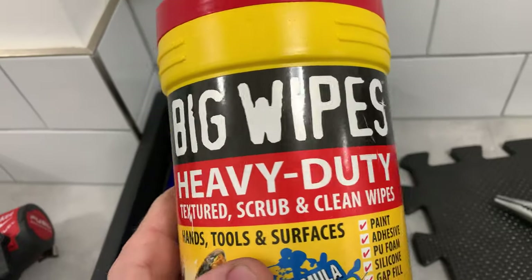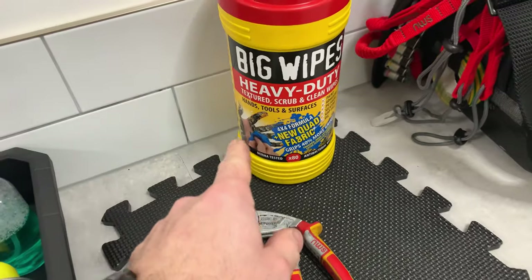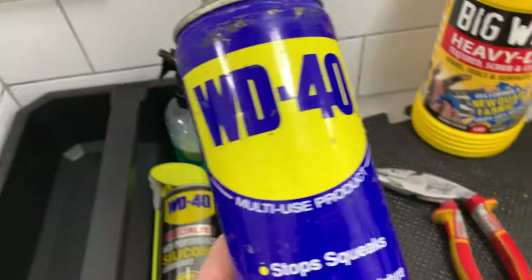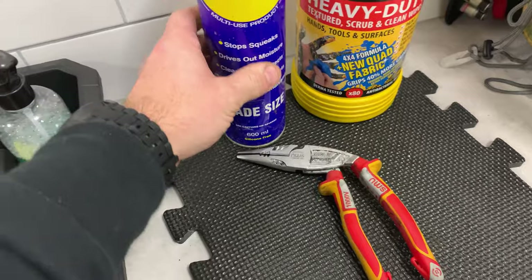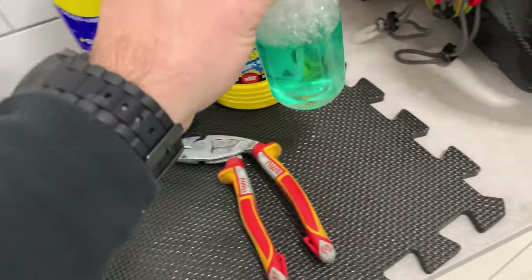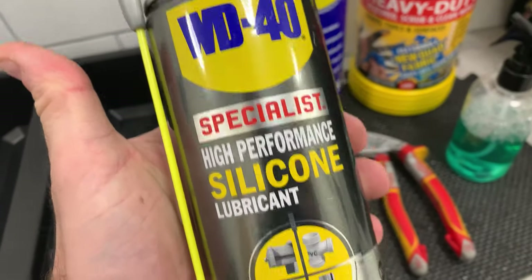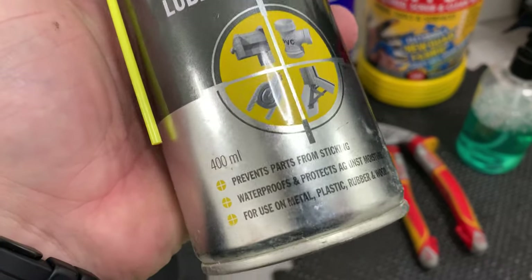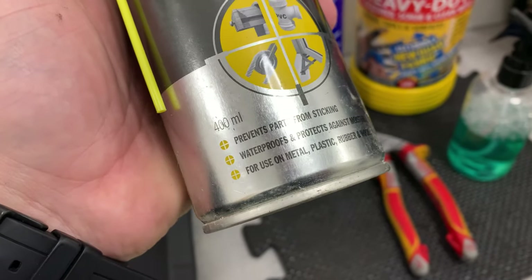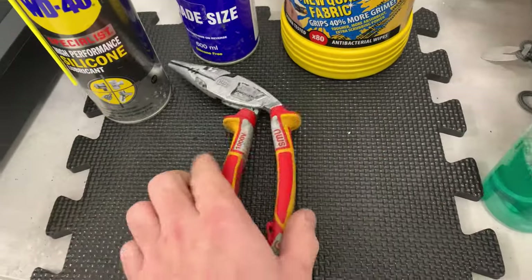I've got a tray here with a few things I use. Big Wipes - I'm not sponsored by Big Wipes but I genuinely love these things. Usually I'd use the Big Wipes spray but I've run out, so I've also got some WD-40, a degreaser spray as a substitute for the Big Wipes spray, and WD-40 Silicone Lubricant which prevents parts from sticking, waterproofs, and protects against moisture on metal, plastic, rubber, and wood.